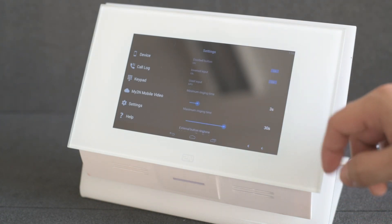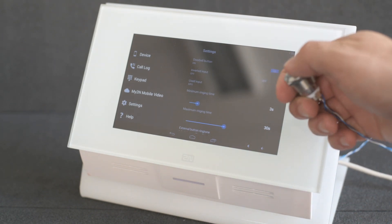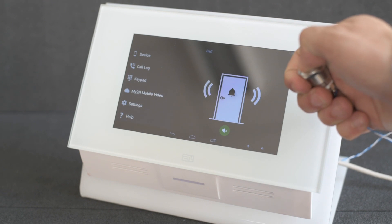If you switch the input to non-inverted, the doorbell will ring for as long as you're holding the button, or for the minimum ringing time period if you just press it and release it again.